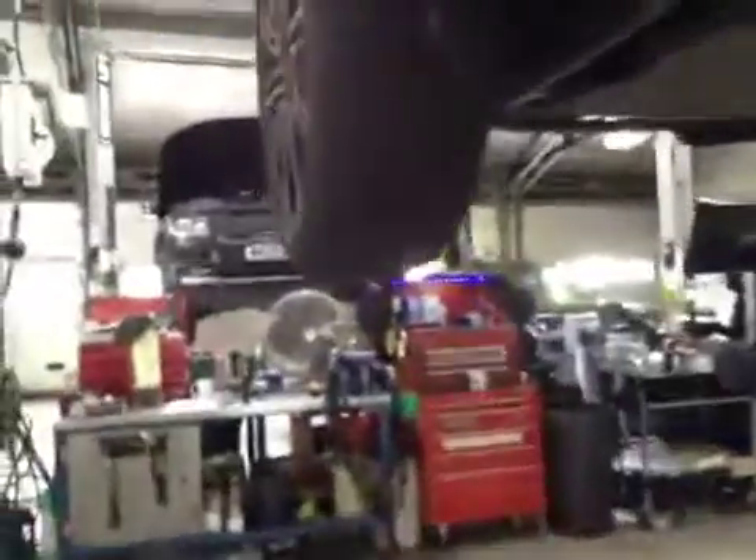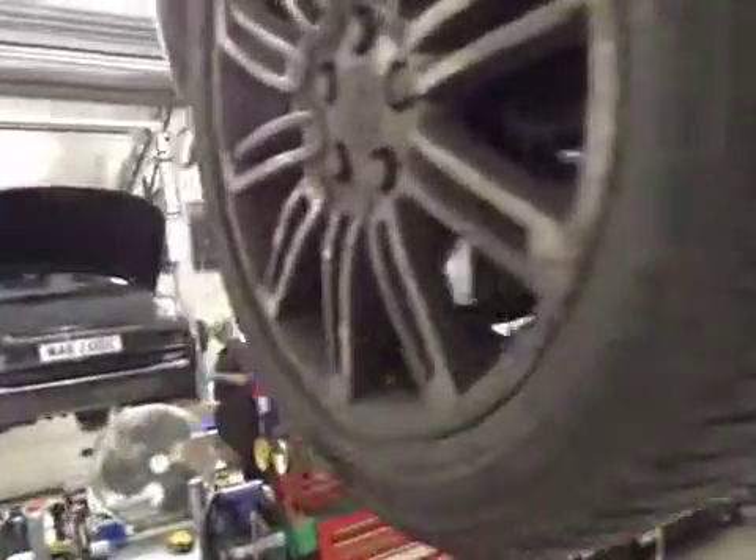Near side front tyre: tread and sidewalls now marked in amber. Near side front brake discs marked in amber — advise replacement for the next pad change. Near side front brake pads are good.